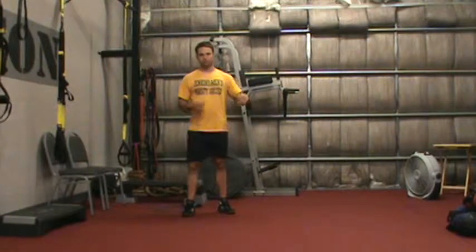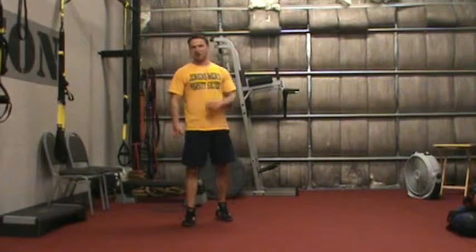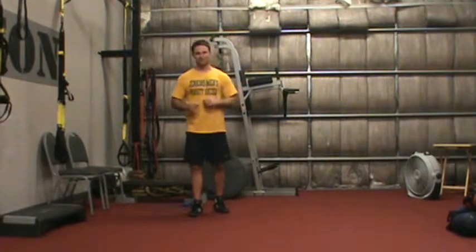Start with 30, go down to 29, go down to 28, and so on. The way we progress this is you can count all the way down to one. I just want to see how far you get in 10 minutes. Enjoy.